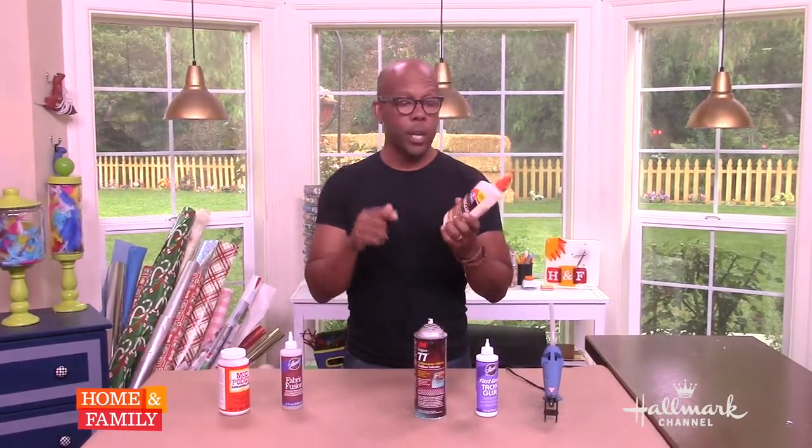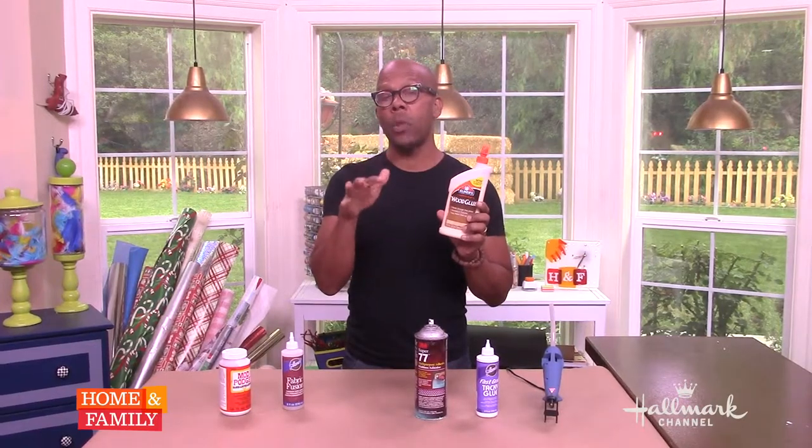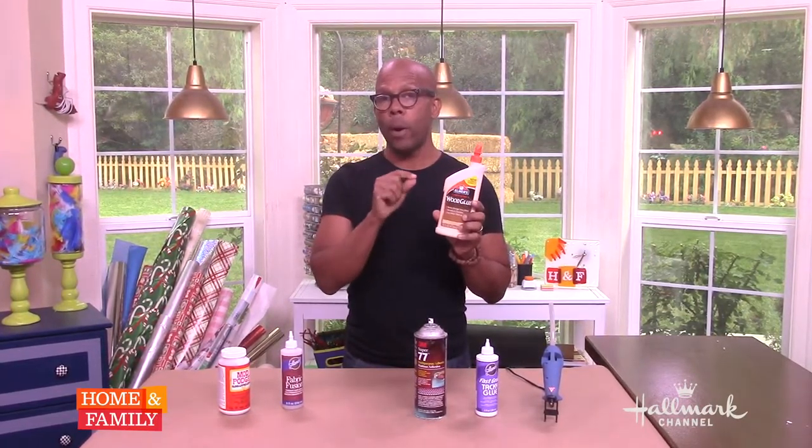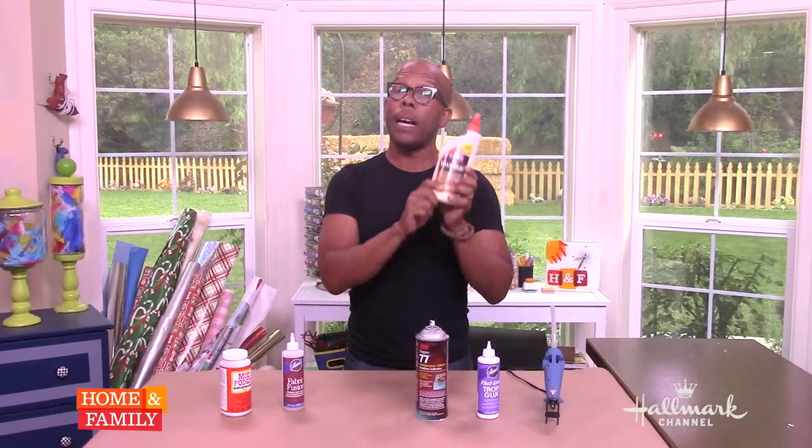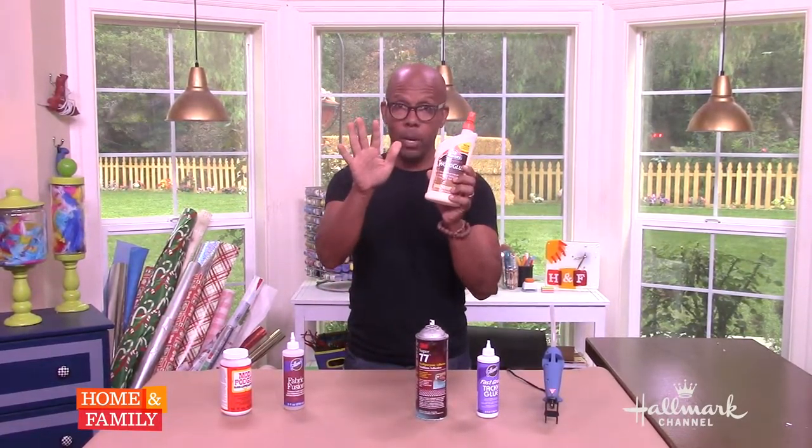For any sort of carpentry or wood project: wood glue. When you put something together with wood or nails, it's really just temporarily holding it. The wood glue is actually what makes the permanent bond. A lot of people don't use it, but I highly recommend it for any woodworking project at all.